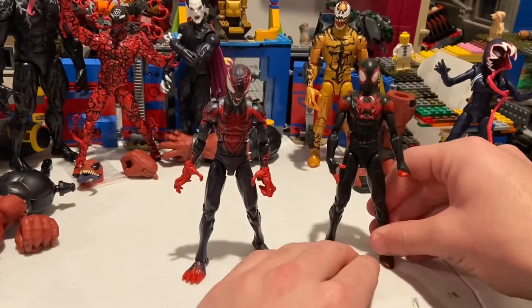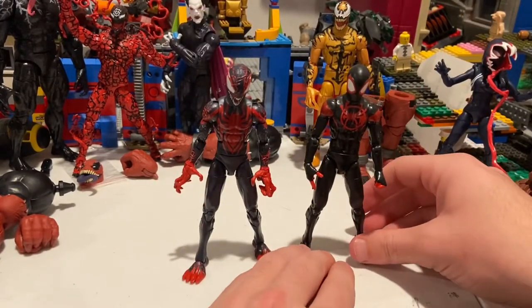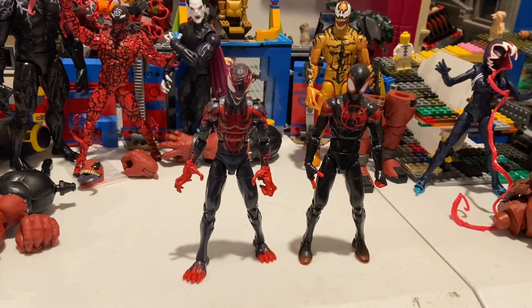Here's the venomized Miles Morales side by side with the Spider-Verse Miles Morales. I don't have the first Miles Morales figure from the Space Venom wave, but you can see they're standing at the same height.